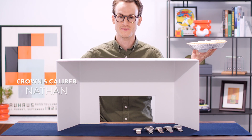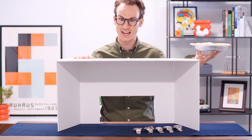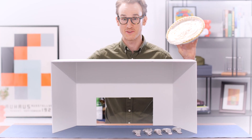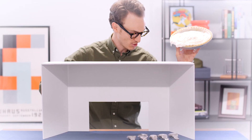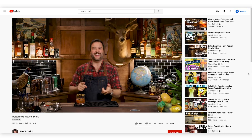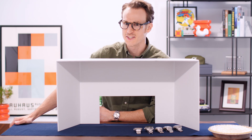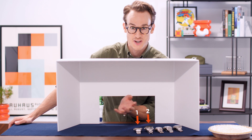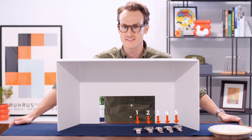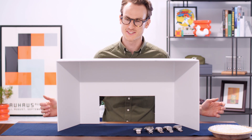Hey everyone, it's Nathan with Crown & Calibre. You may be asking yourself some questions — for starters, why is there a sixth-grade science fair project on the table? And why am I holding a pie? Some of our friends over at How To Drink — it's another YouTube channel, a gentleman by the name of Greg runs it and it is awesome. Recently he did a video where he blind-tasted a bunch of vodkas and had to determine what was what. That gave us an inspiration for this. We have five watches in this general region that I haven't seen, that Jonathan has picked out from our top brands.